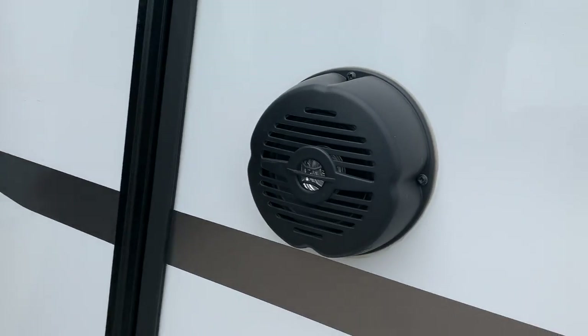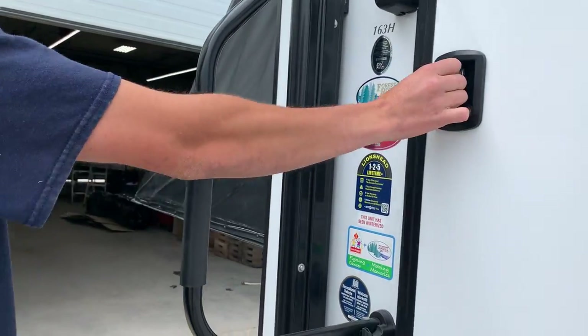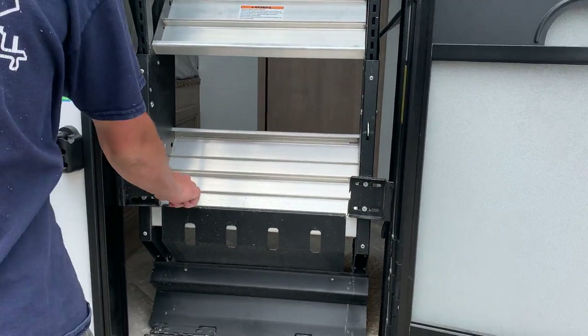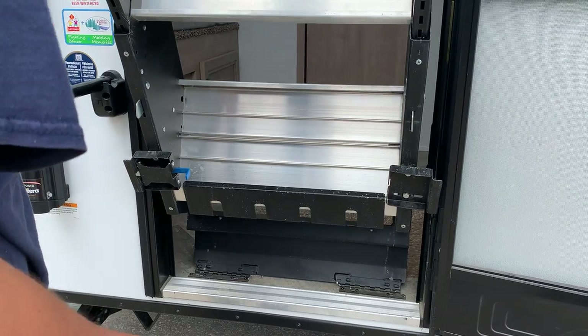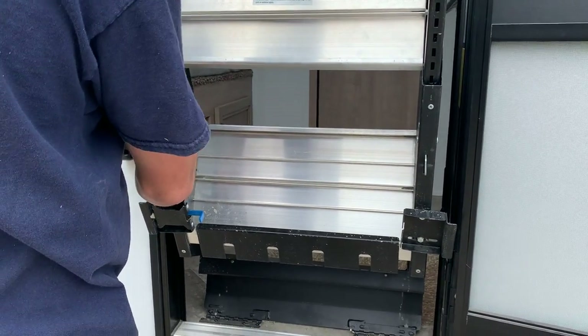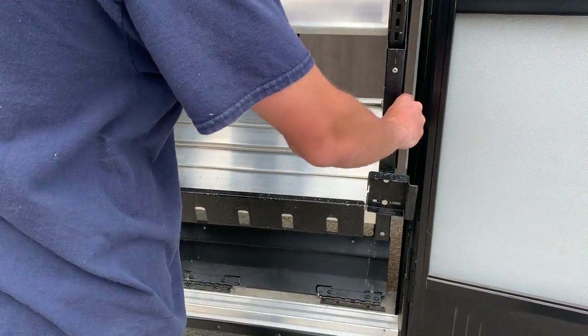You've got your two exterior speakers. To get inside you're just taking that assist handle 90 degrees and it locks into place. Opening up the door you do have those entry steps — pulling that blue handle will allow the steps to fold down. Pushing the tab in will allow you to adjust the feet to your terrain.